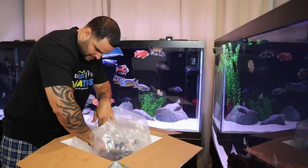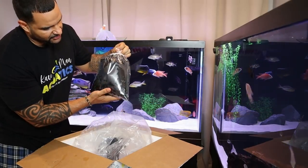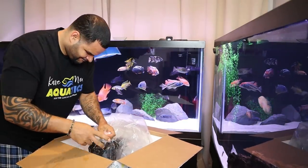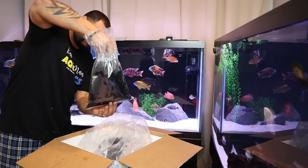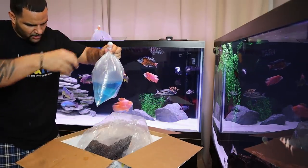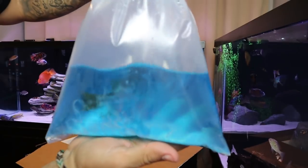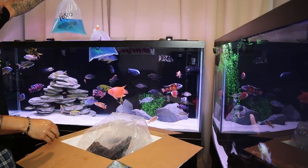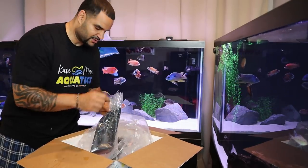Let's get him right in for temperature acclimation, just like the instructions said. Here's another bag, fully wrapped up. I like this idea of the dark black pouch — it keeps more light out and makes sure they're in total darkness even though they're in an enclosed box. Here's a fusco — check him out, that guy is big! I think Andre did his homework and made sure he didn't send me anything I already had. Man, these guys are big — both of those seem to be about six inches, perfect size for my tank.